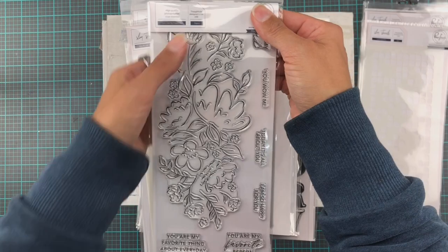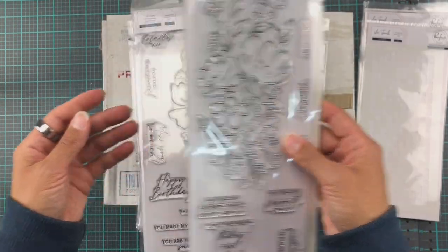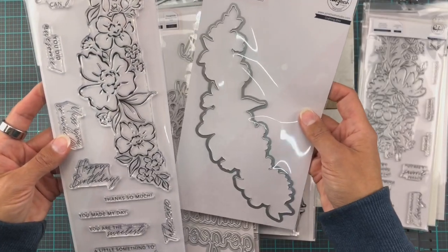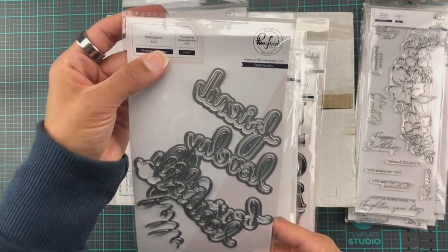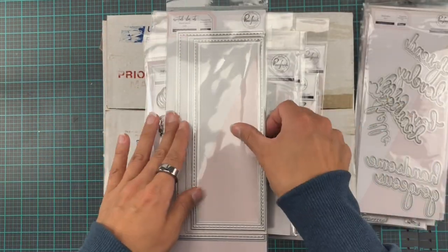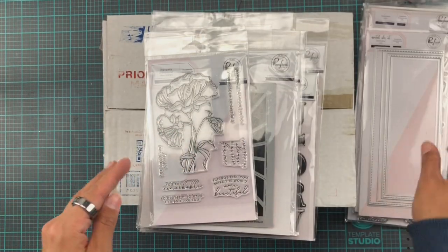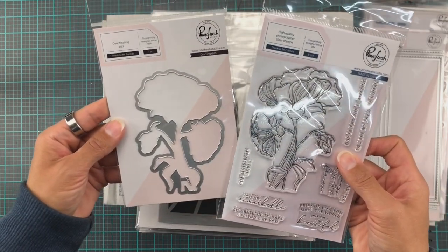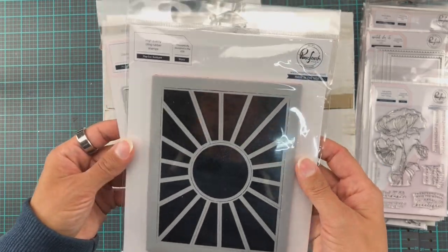And then we have some stamp sets. This one is You Are My Favorite, and I think it's already one of my favorites. It has coordinating stencils to fill in the flowers, which I think is a genius idea. And then this one is Floral Notes — I actually managed to snag the coordinating dies for those. And then we have a phrase builder for Hello, which has lots of fun sentiments in words. And then some standalone cuts for the essential slimlines. And Thankful for Friends, designed by my friend Alex Siberia — so I'm really excited to have this one. And the coordinating dies!